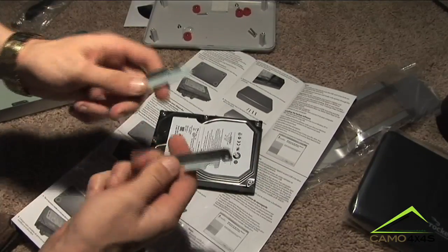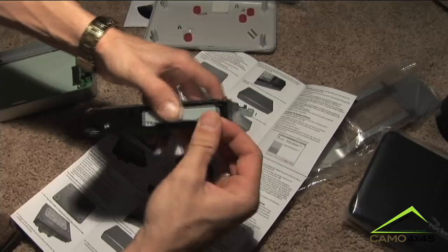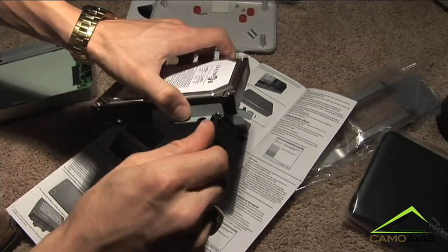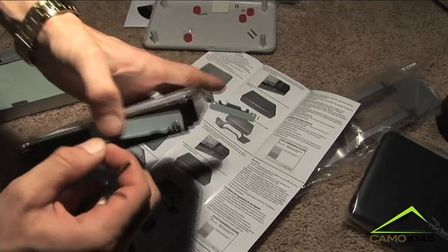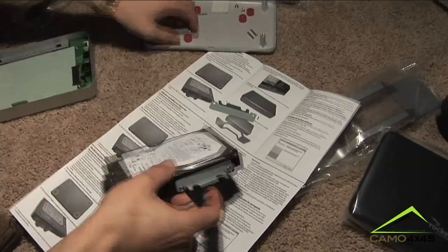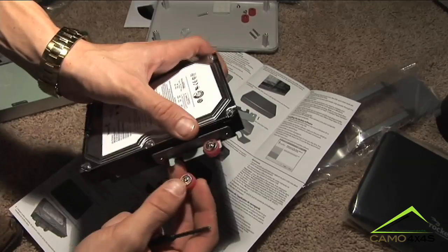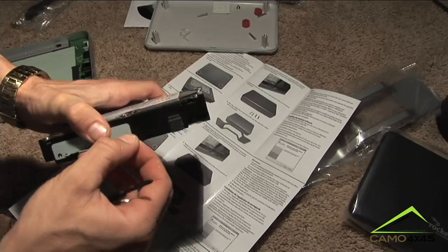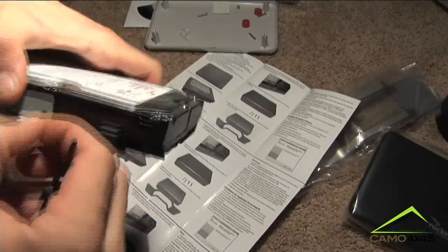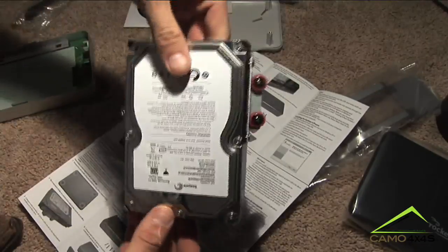You want to take the hard drive you want to enclose and take the two brackets that came with the kit. These brackets will go on the side of the hard drive like so. Take your screwdriver that came with the kit. The bracket goes on the side that doesn't have the SATA connections on it. Once you get your bracket on, take the rubber bushing that came with it and place it on the side like so, with this little groove right side up. Now get to the other side and install the other bracket — it's a bit tricky getting those screws in. That's the brackets mounted on the side completed.